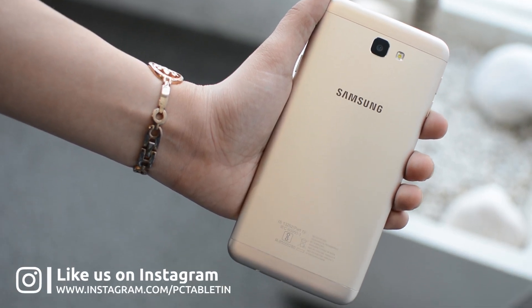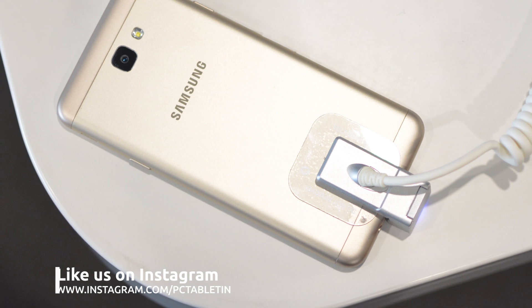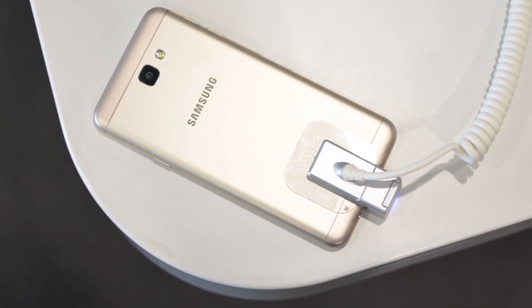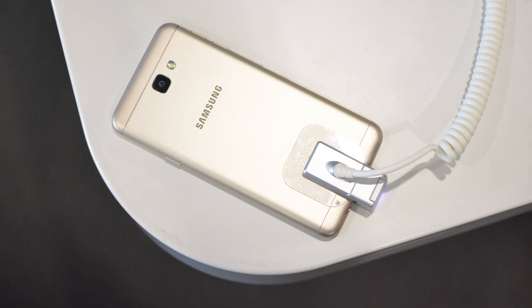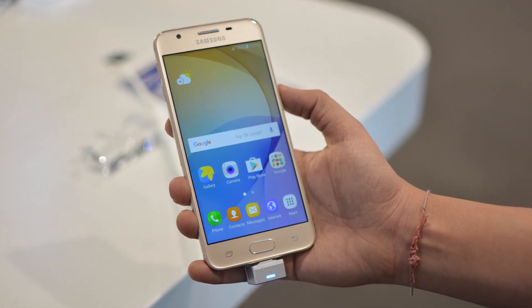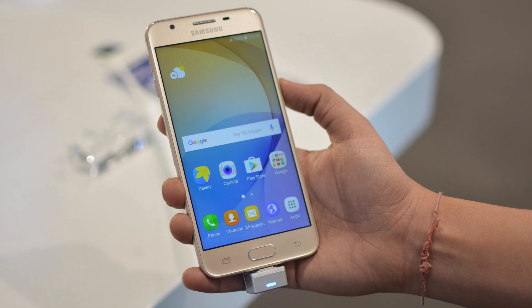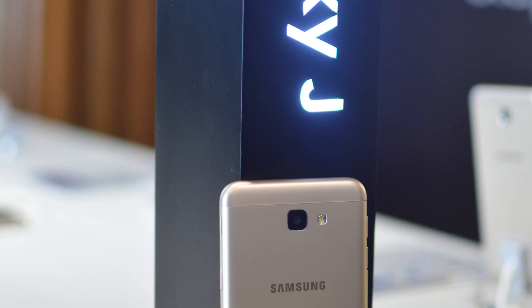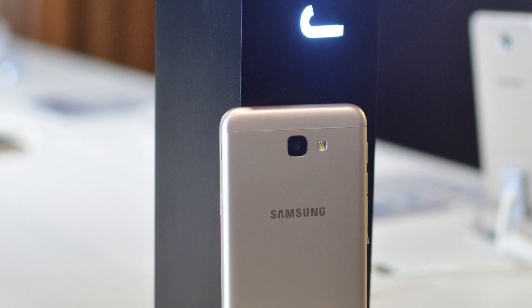Now, if we talk about the J5 Prime, it has more or less all the goodies — like power saving and security of the J7 Prime — in a slightly smaller package. It comes with a 5-inch display and is powered by a quad-core Exynos CPU coupled with 2GB of RAM. It sports a 5MP camera on the front and is backed up by a 2400mAh battery.